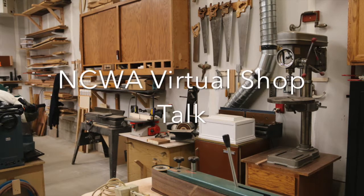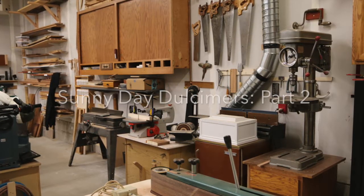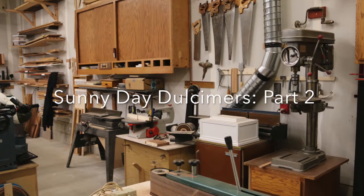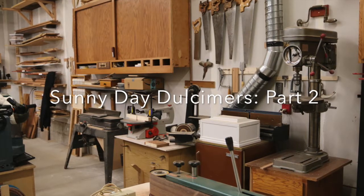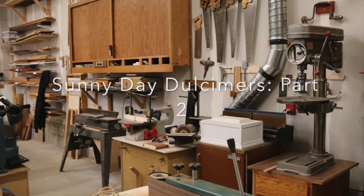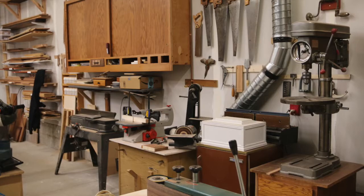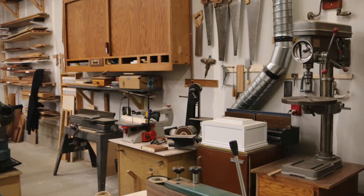Welcome to another NCAA Virtual Shop Talk. I'm your host Bill Pierce. This is Sunny Day Dulcimers Part 2. We're here again with club member John Ellis at his shop in Arlington, Washington. Last time we talked about the dulcimer, wood selection, and wood bending techniques. Today we'll talk more with John about how he builds his dulcimers.